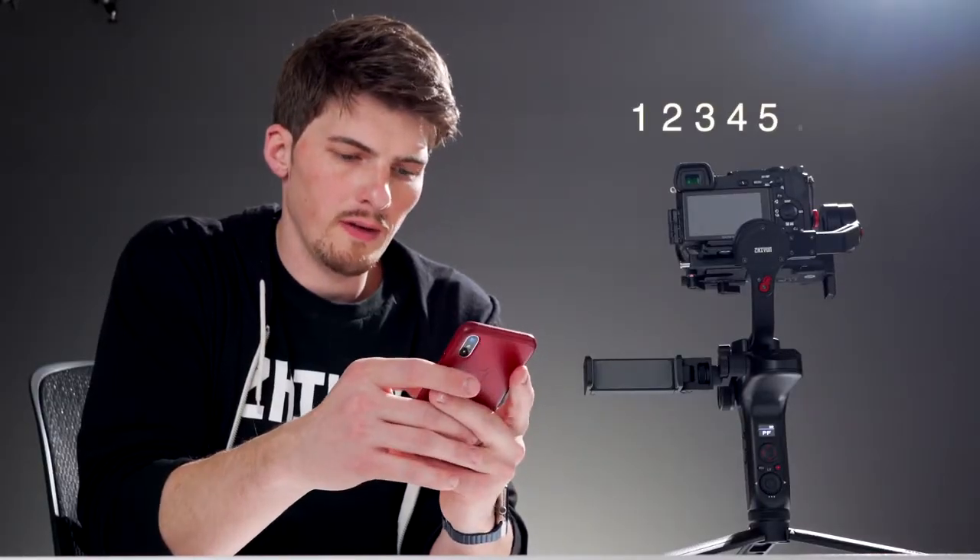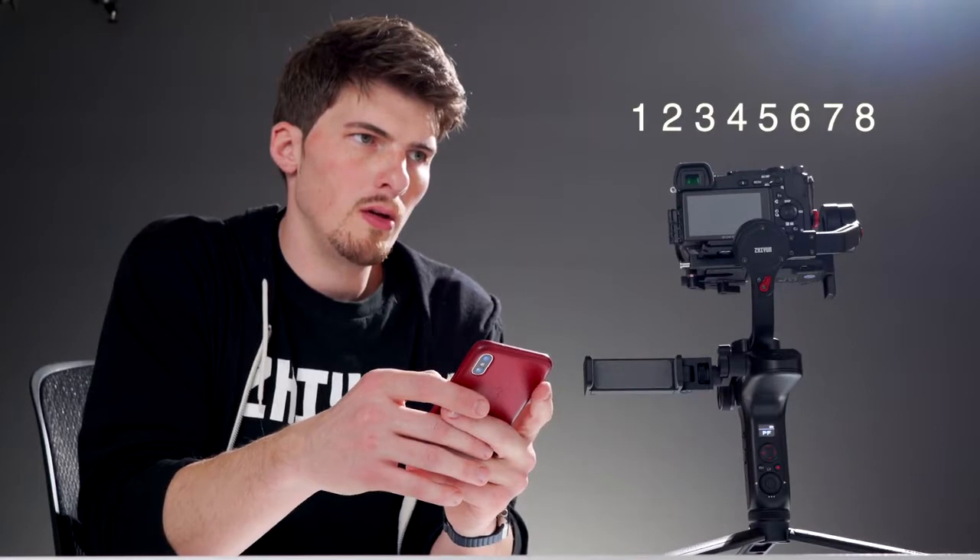If you're prompted for a password, simply type in 1, 2, 3, 4, 5, 6, 7, 8. You know, that's the same password I use for all my stuff too. Neat.